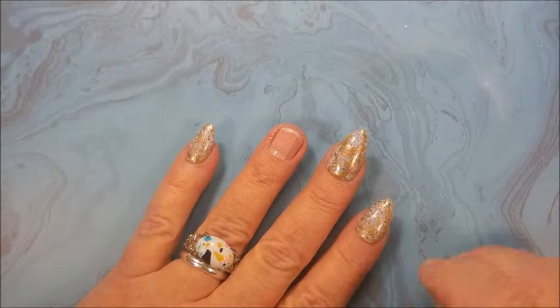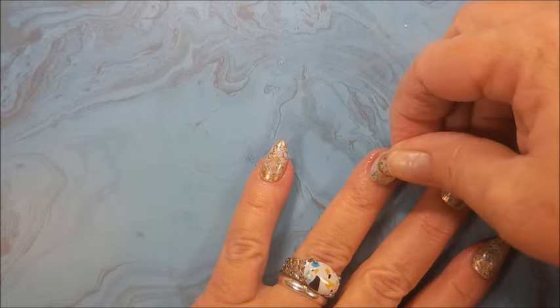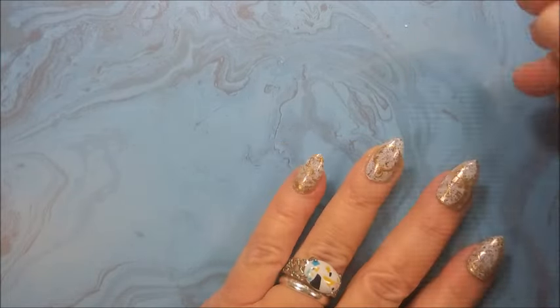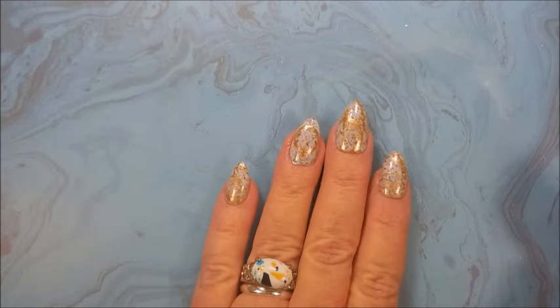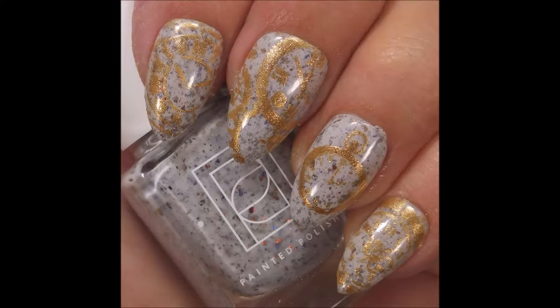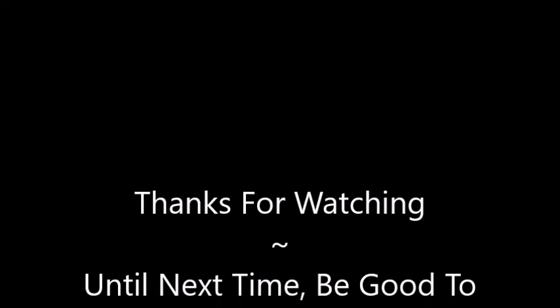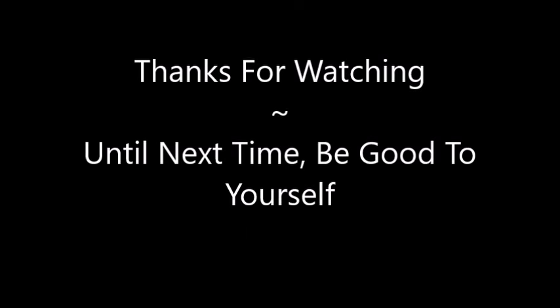I'll be using these little blue tabs to apply them to my nails. I've got another little funky ring going on today — my Timmy rings. Here is swatch photo number one and number two. Thank you for watching — until next time, be good to yourself!